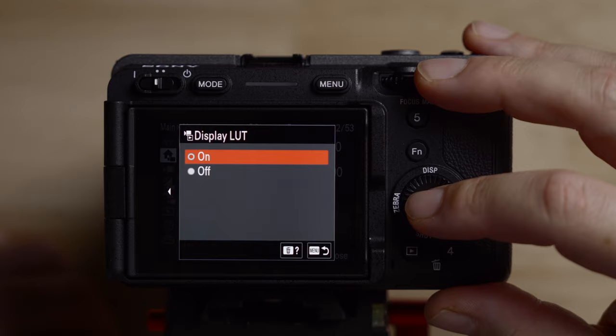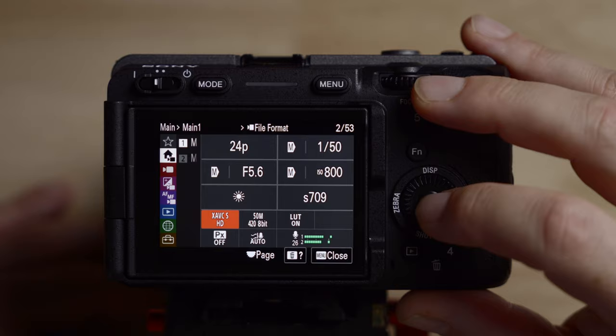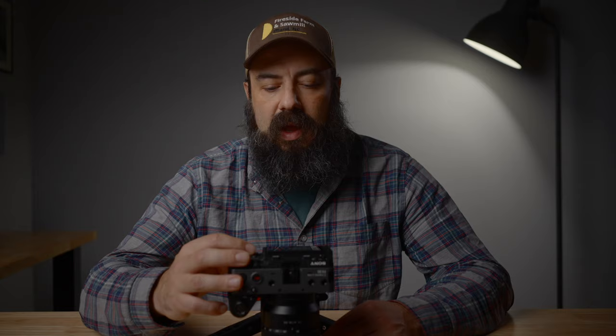Previously on other Sony cameras, you'd use the gamma display assist. One thing to note is that this will change the way your camera reads the exposure. I'll leave a link below for how to shoot in CineEI and all that stuff. Over here, you choose your codec. There are several options: HS, which is highly compressed; S mode, a long-GOP MPEG codec; and the SI codec, which is all-intra. For the best possible quality, shoot SI — it will be easiest on your computer and better for motion.